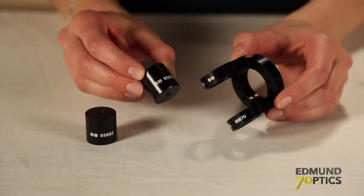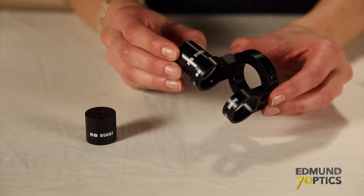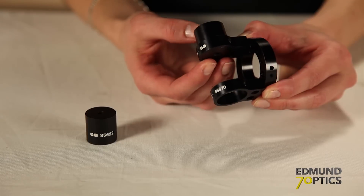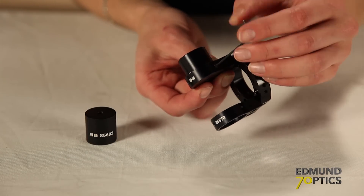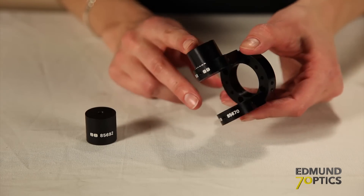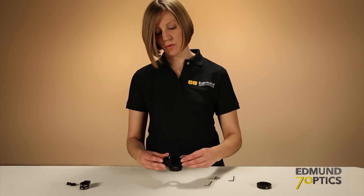Now, I can add the 25mm long post adapters to the swivel adapter assembly. Slide the post adapter into the swivel adapter so that the base of the post adapter is flush with the inside of the swivel adapter. We can lock it in place using the M3 set screw in the swivel adapter. Now, I can add the second post adapter to the opposite side. Now, we can set this assembly aside for a moment.